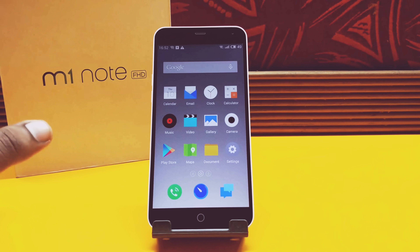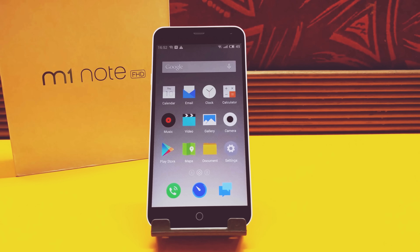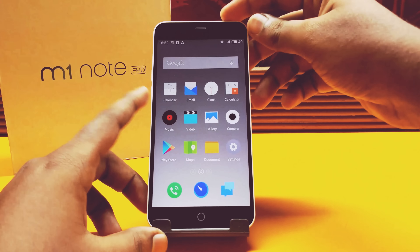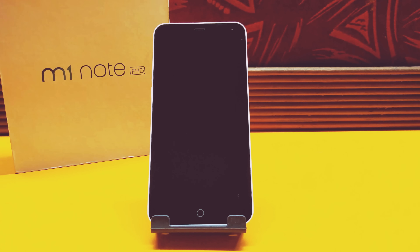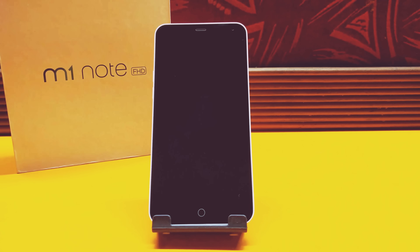First, you need to backup all your important data. Resetting your phone will not delete your data, but it is always better to be on the safe side. Once you've done that, power the phone off and make sure you have enough battery — at least 40-50% is good.